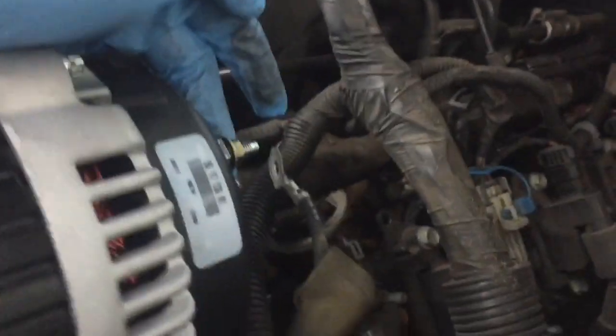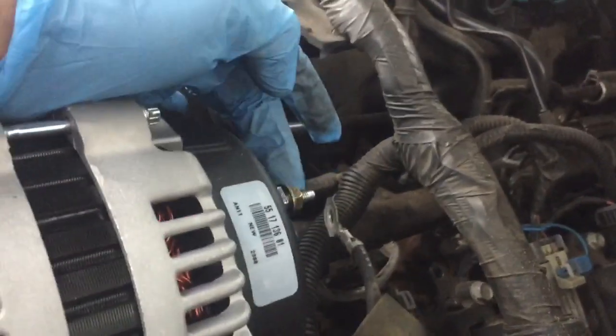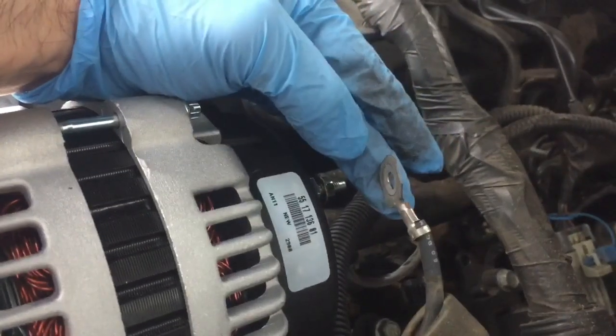Snap that connector in. Your new alternator should have come with a new nut — I recommend using the new one. Go ahead and reattach the main terminal.